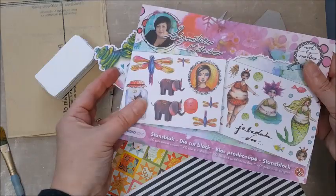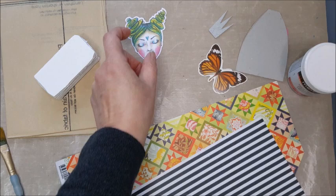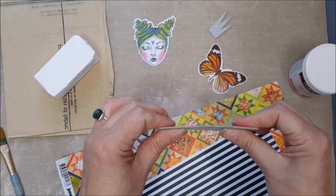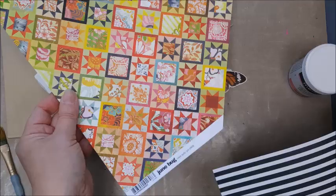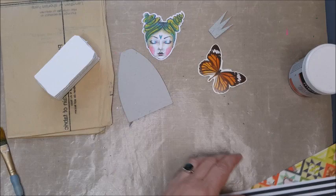For the face of my doll I've chosen this die cut from the Art by Marlene Studio Light die cut block — lots of images all die cut, with quite a few faces. I've also drawn a rough body shape on a piece of stiff grey board; you could use some cereal box or packaging box. I'm going to decorate that with some scrapbook paper I've had for years — I quite like the colours and pattern — and I found some black and white stripe too that I might use.